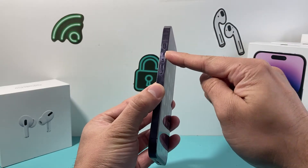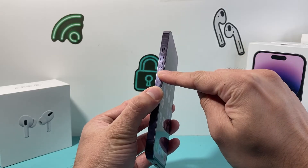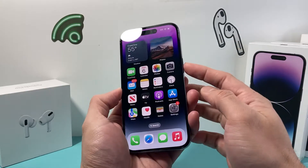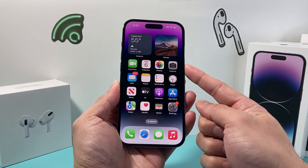First, locate the volume up and then locate the volume down. We're going to press and release the volume up, followed by press and release the volume down quickly, and then hold that side button until the screen goes completely black and once you see the Apple logo appear.